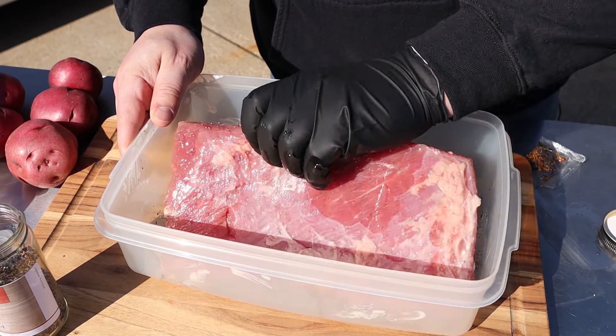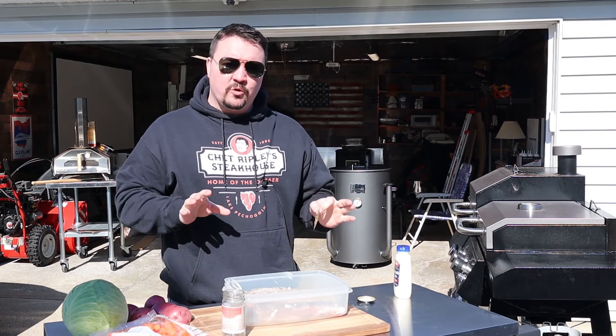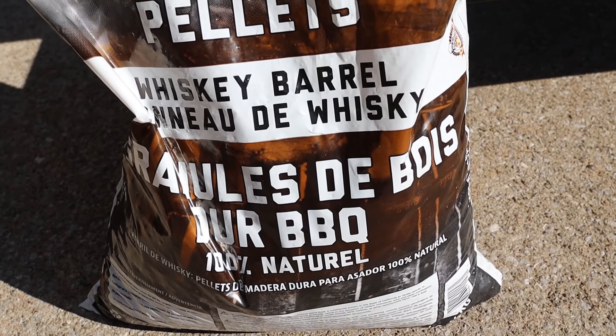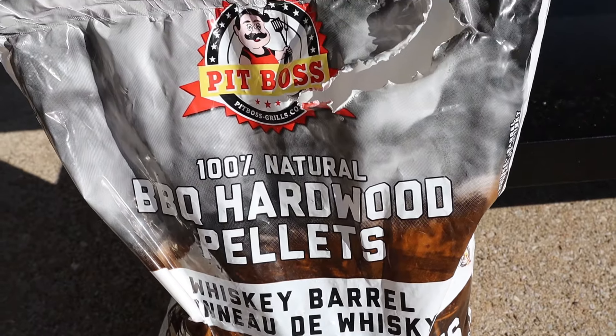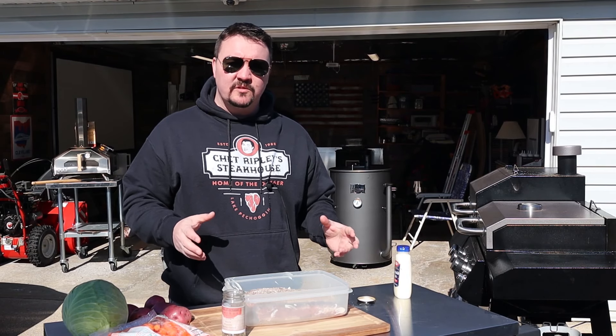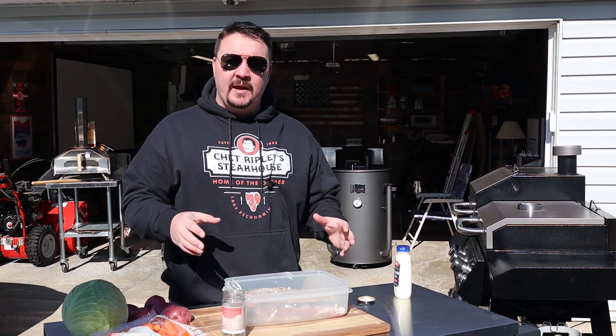I like a lot of pepper so I'm loading that up. We'll flip it over and do the same thing on the other side, and that's it for the corned beef prep. We're gonna throw it in the smoker — I've got it set to 250 degrees Fahrenheit using the whiskey barrel blend pellets. We're gonna put it in for at least two to three hours of smoke and then get it in a pan to braise.